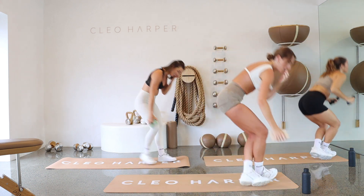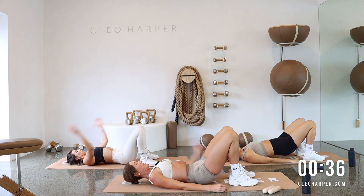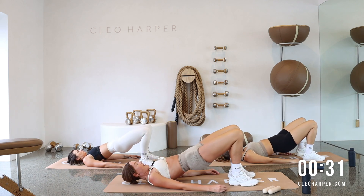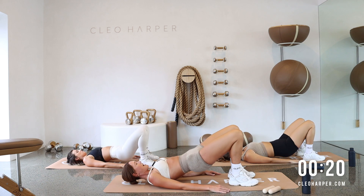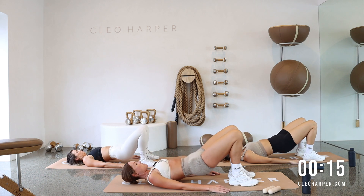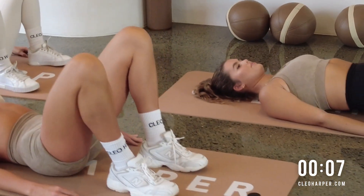Make our way down for our glute bridge — dumbbells to the side. Feet planted. Let's get ready to curl up and down. We have that challenge that is here, so you're in day four of the challenge. We are also asking you a question each session. The question for today is: whereabouts are you training? Is it at home? At the gym? Is it outdoors? Just let us know in the comments. Love to hear it. Love to see where everyone is training. Obviously we're in the studio today, but sometimes you might want to step outside. So let us know.